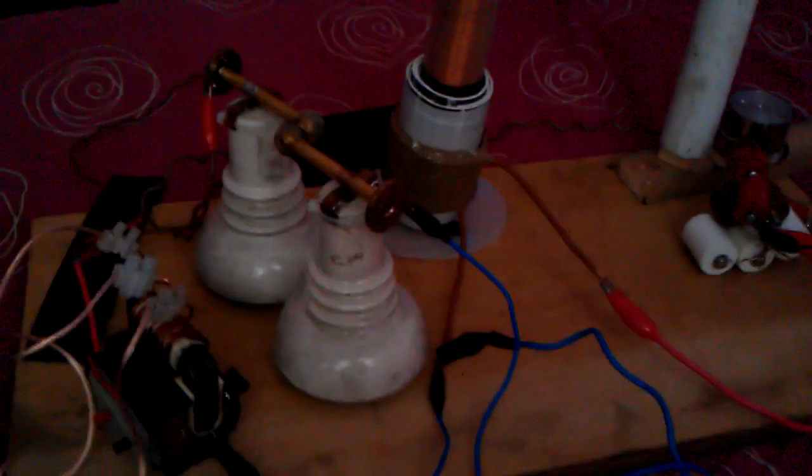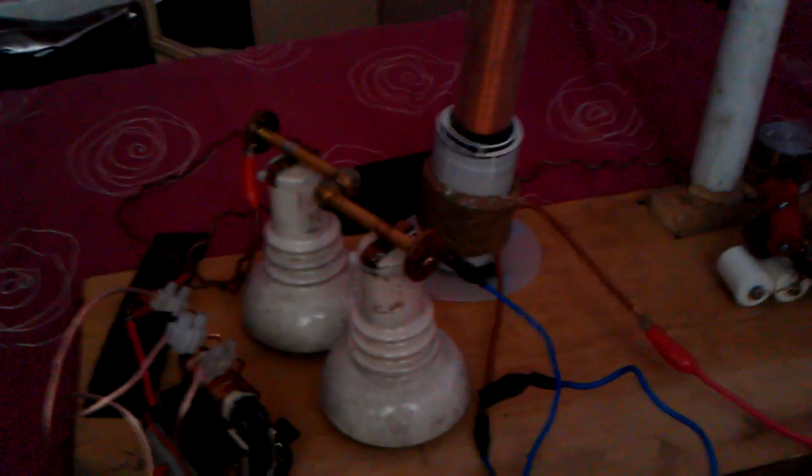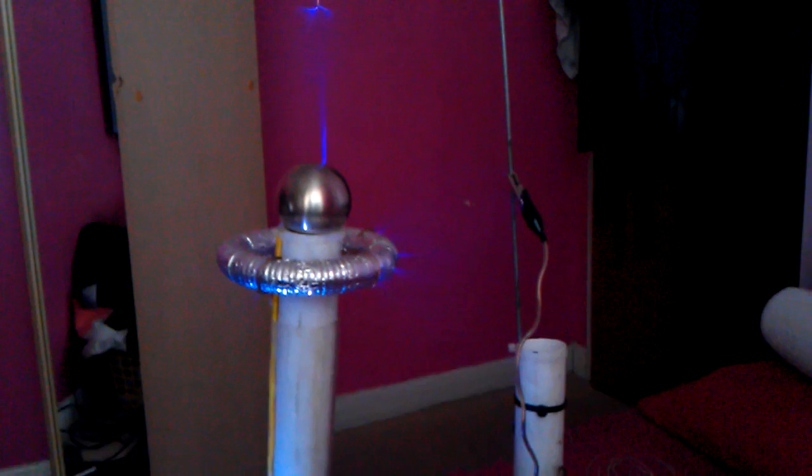Let's power this up — what you were all waiting for. It's rather loud with the spark gap, it's bloody too loud. It's as loud as using the NST on the previous Tesla coil video. And if you can hear that fan, it's keeping this cool because it does get warm. I hope it picks up the plasma that's coming off this. Here we go.